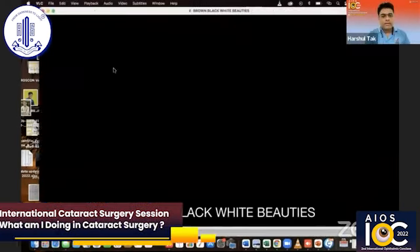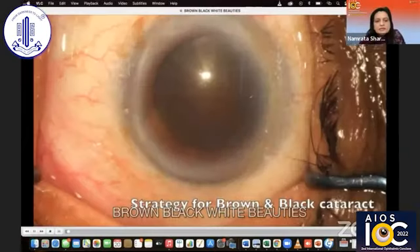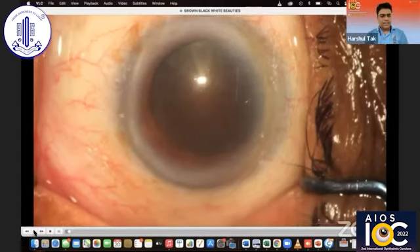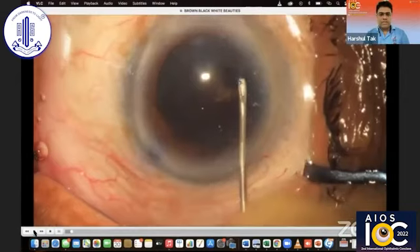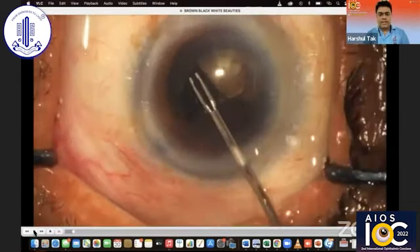You need to play more louder. Okay. So I'll be speaking on how to conquer brown, black and white cataracts. We all know that brown, black and white cataracts are difficult to tackle. The problem with the brown and black cataracts is that the central endonuclear core is very dense and there's a thick, leathery, fibrous plate, which is difficult to crack.